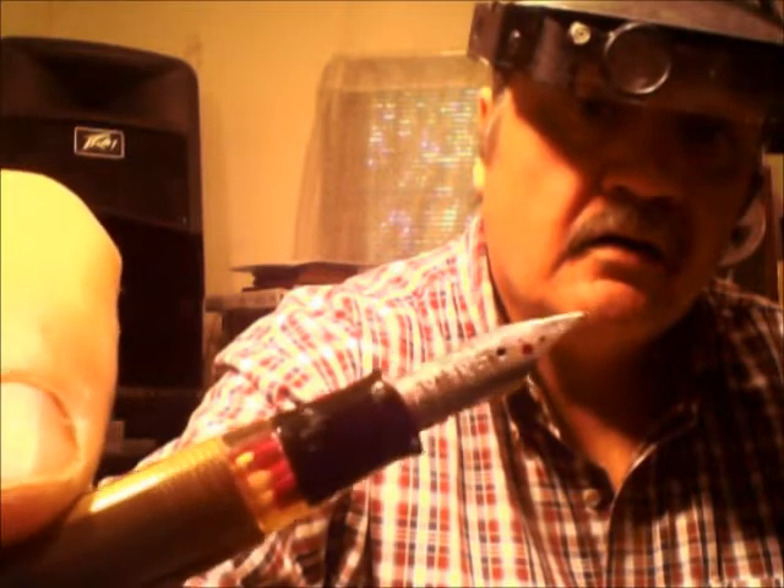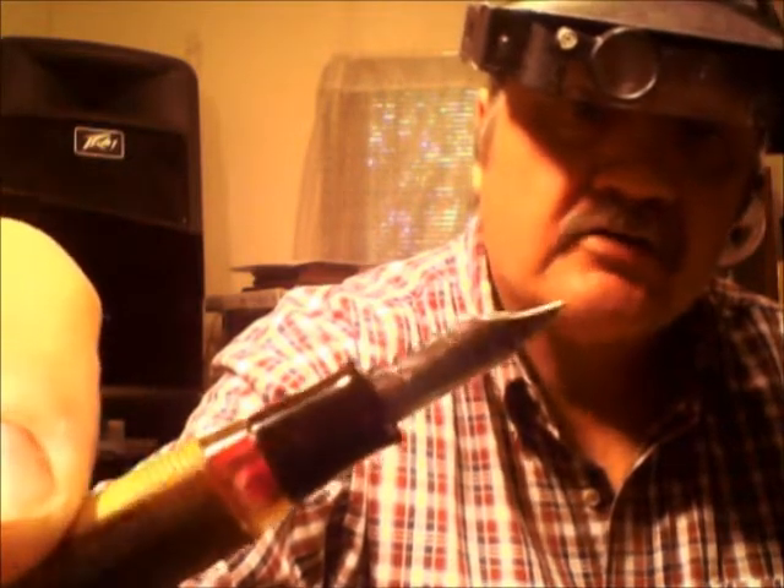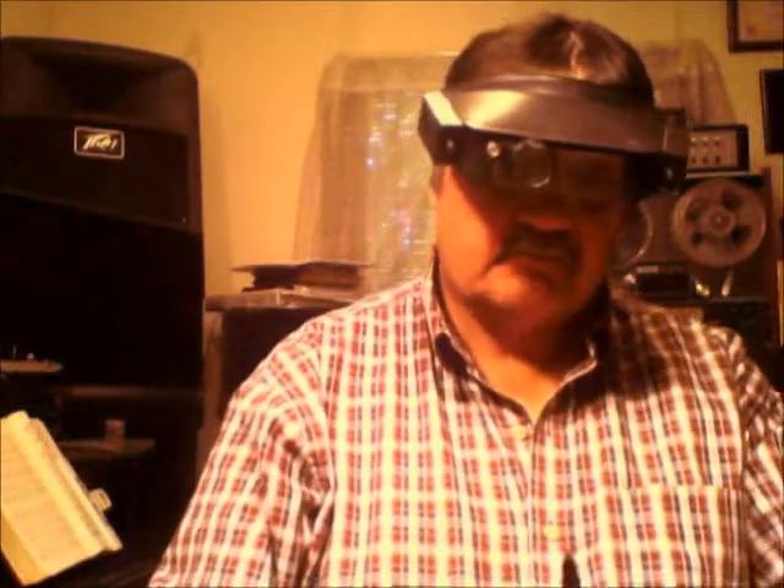And it has some plating loss — it doesn't bother it at all. The nib and the feed section — this is a very wet pen. As a matter of fact, I wouldn't say that it leaked, but it's really, really wet.